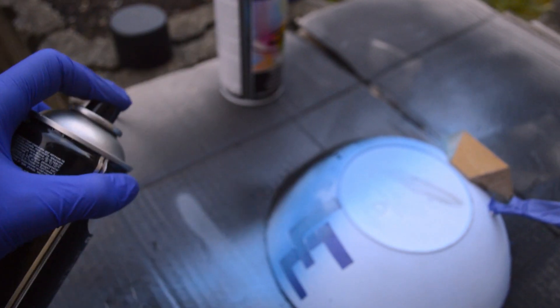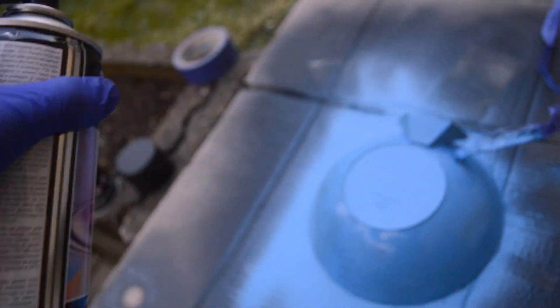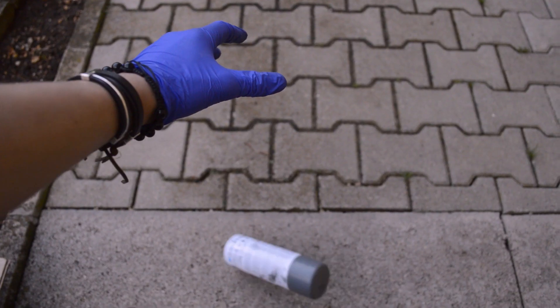To paint this lamp I am using black spray paint and blue spray paint. But my black spray just died — don't worry, I got another one.